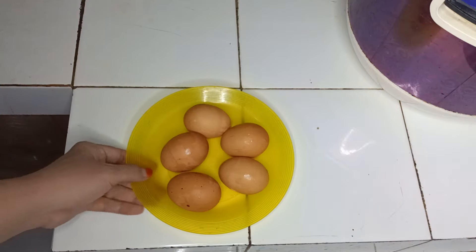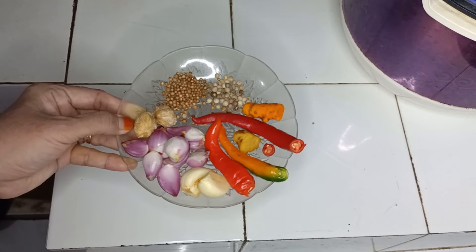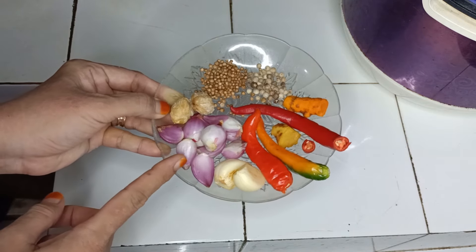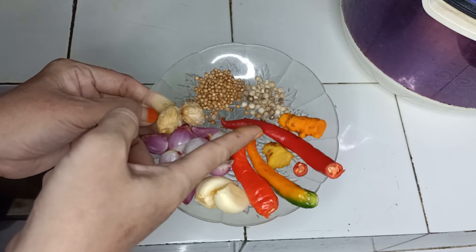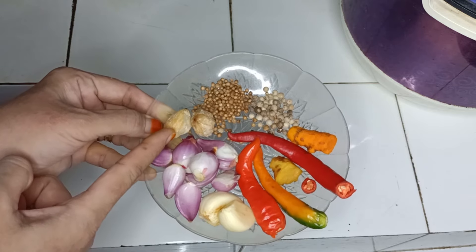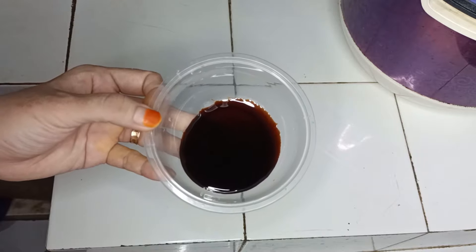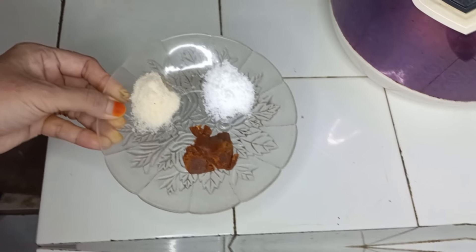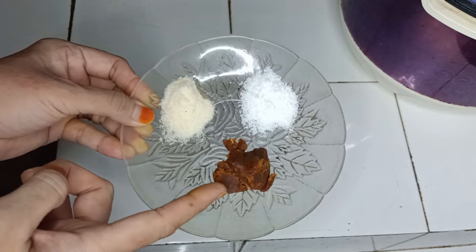Kita sudah menyiapkan bahannya, bahan utamanya: 5 butir telur ayam dan gula merah secukupnya.